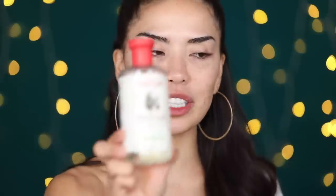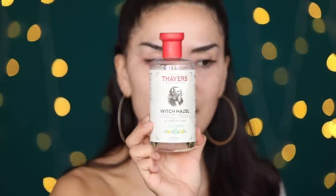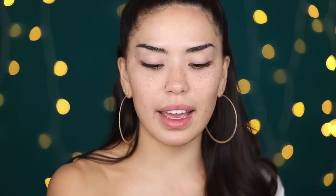I'm going to be going in first with my Thayers — I might be pronouncing that wrong — this is the witch hazel aloe vera formula in the cucumber scent. This is a really nice alcohol-free toner that I love. I use this day and night, and I just add it onto a little cotton pad. It gives me an extra squeaky clean finish on my skin and takes off any excess dirt and oil.